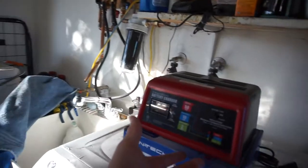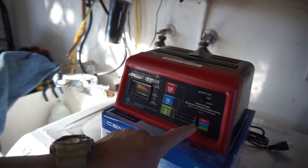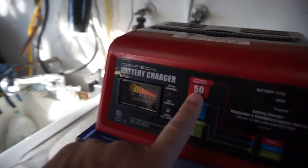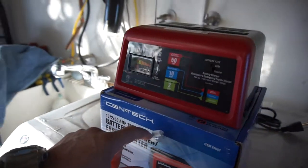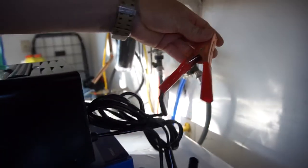I wanted to get one of these because it's just a simple battery charger. It supports regular and AGM batteries, has 2-amp trickle charge, 10-amp, and 50-amp emergency engine start. It's from Harbor Freight but it has good leads and good reviews online.